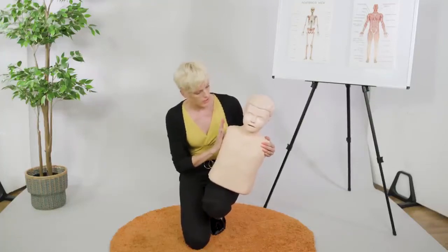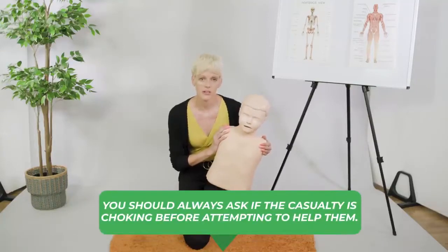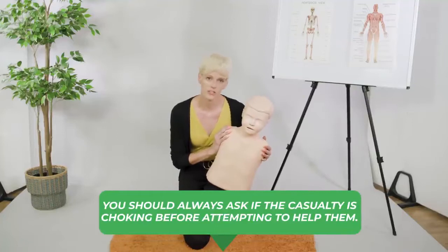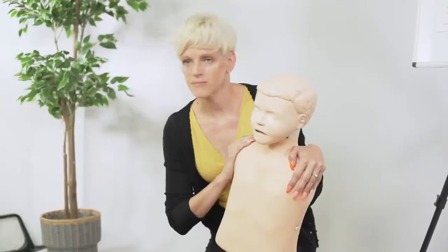So what we're going to do is ask, are they choking, and just establish that they are choking, so we don't unnecessarily do a procedure that could hurt them for no reason. So, are you choking? He gives me the nod — he's choking.